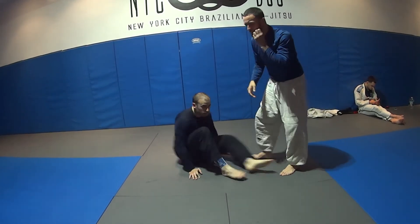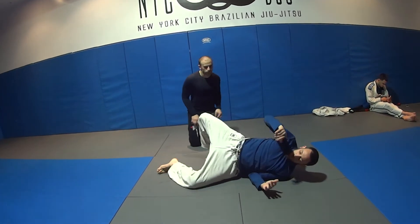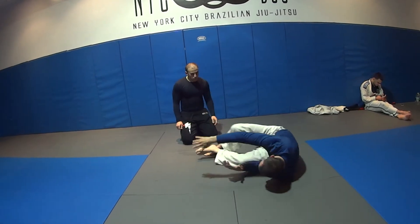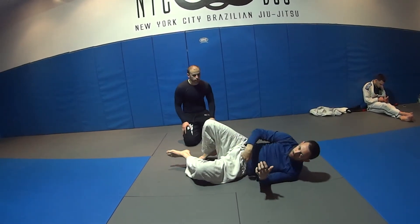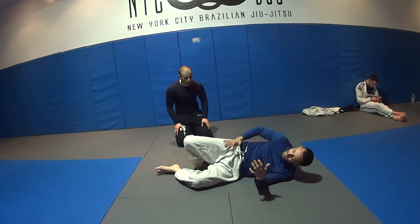One more time. Very important — when I pump to get out, I keep my hip off the floor to hip out. If I drag my hip, if I let my hip be on the floor, now I'm trying to push against the floor. The friction of him pushing and his leg is going to make it really difficult.